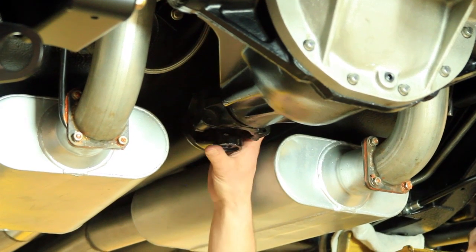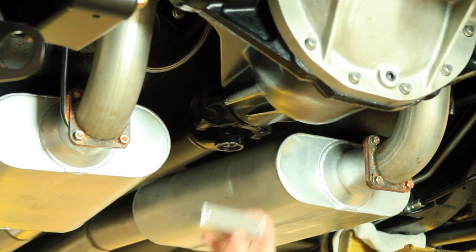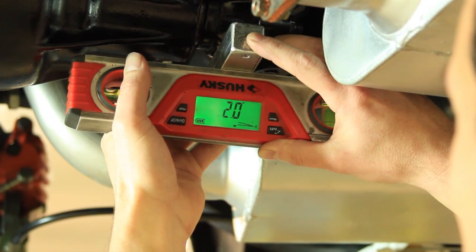Rotate your yoke so that it's level with the ground. And now you usually take a small piece of aluminum to put on the yoke so you have a nice flat surface. Then put your smart level up on that surface and read your pinion angle.